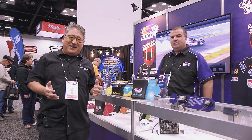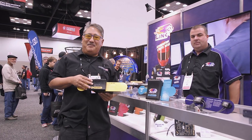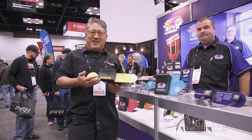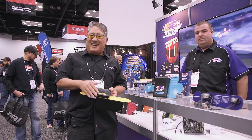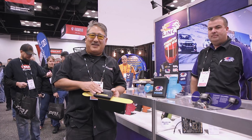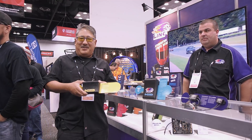Link makes standalone engine management systems and they're a great value — a lot of features for the price. This is the Atom system, a very basic system. It's all you need to run a four cylinder car. It doesn't have all the channels — it's a basic stick it in, program it, and you're ready to go. It has a glass filled nylon case, which is non-conductive and it's a sealed unit, so it's pretty dust and water resistant.